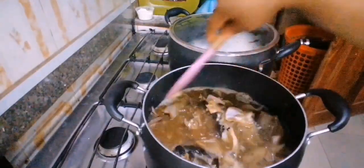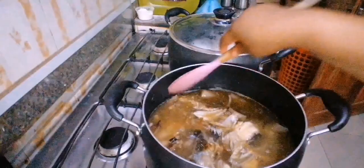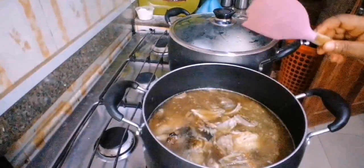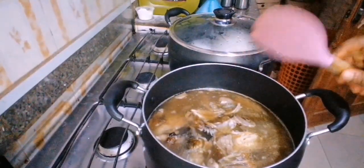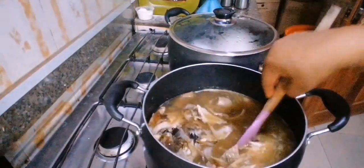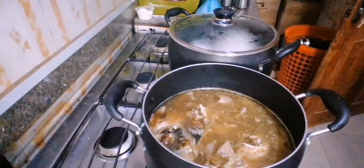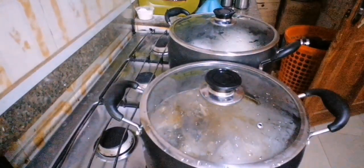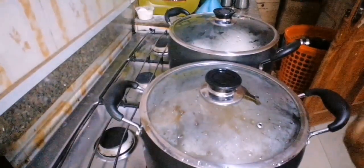We've added enough water into our pots with all the seasonings and spices. Whatever protein or fish you want, just combine everything together at this point including your seasoning and peppers. Just need a little crayfish, and do not use onion when you're cooking obolo — please, do not use onion. We'll be covering this and allowing it to cook until the meat is very tender and the spices have cooked in properly.